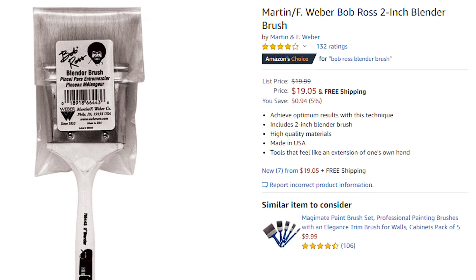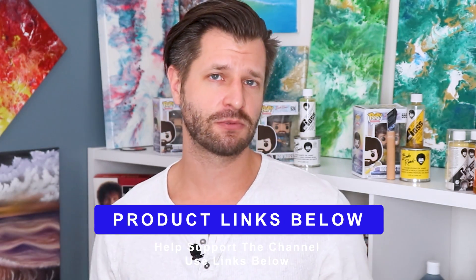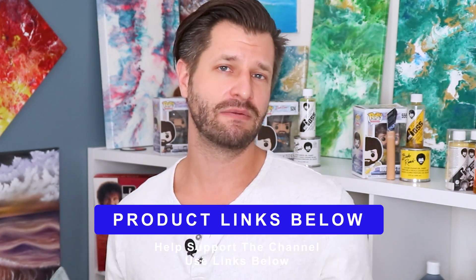If you're interested in getting the Bob Ross soft blender brush, it comes in right around 20 to 25 USD on Amazon. I did you a favor — I put links down in the video description below so you can click through and buy it if you're interested. By the way, those links help me out, so thank you very much for supporting my channel.